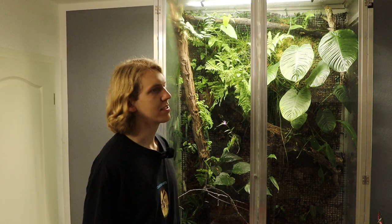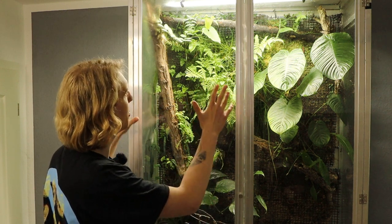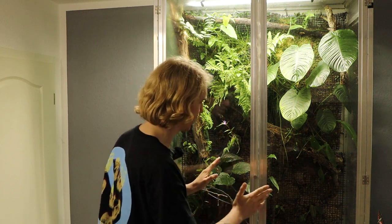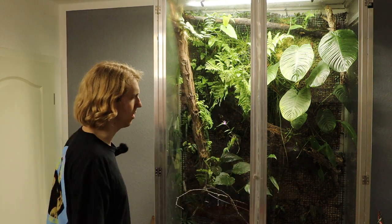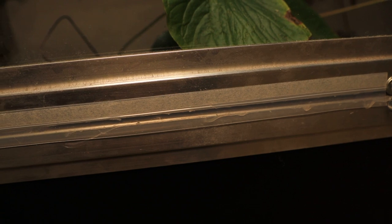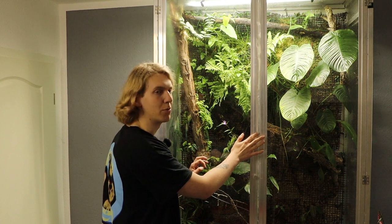I think the biggest difference from a terrarium this size is the doors. I didn't want sliding doors because I wanted access to nearly every part of the background — I want it to be accessible everywhere. With sliding glass at this height, it would get very heavy. Everything is glued in place with silicone. I used some semi-transparent airflow blockers for the doors or windows, so no animals can get in or out, because you want some room in between.